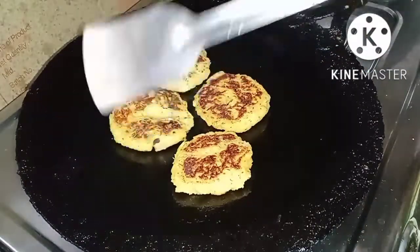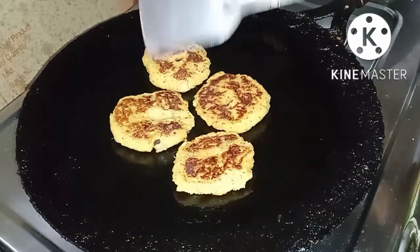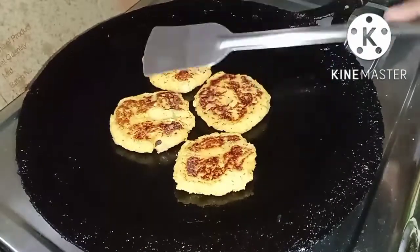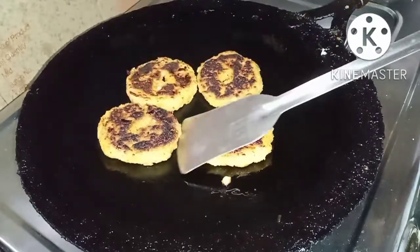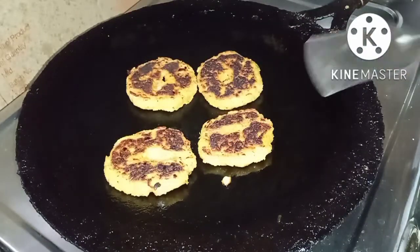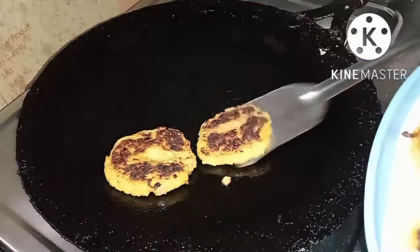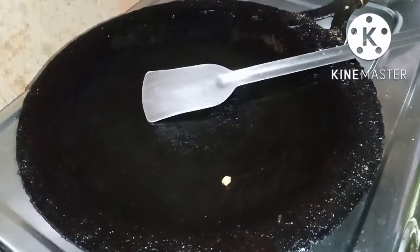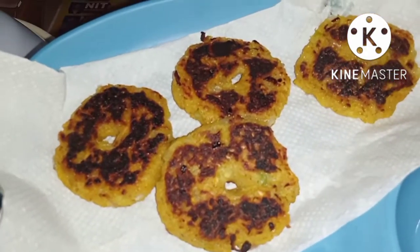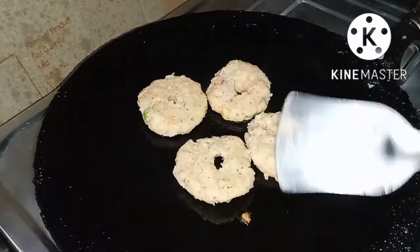I will cook it tonight. I will remove the oil from the top, then add it back. It is crispy. Now I will prepare for serving — I will prepare 2 servings.